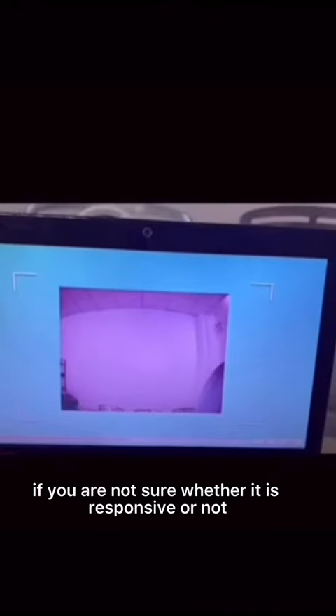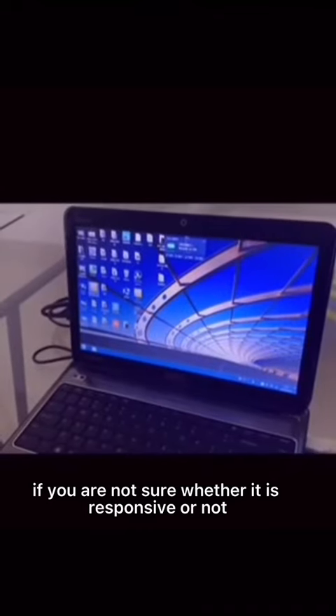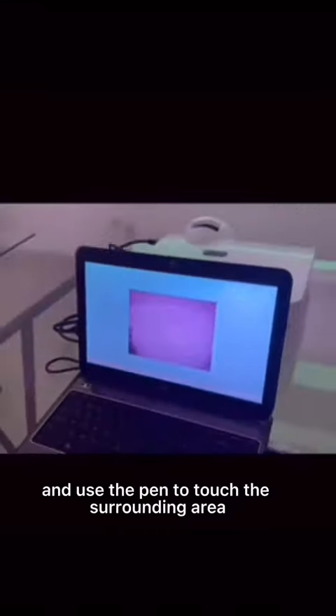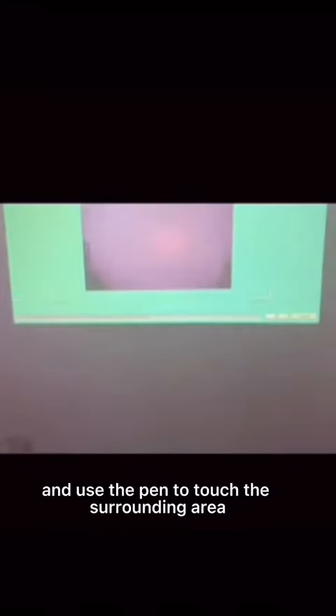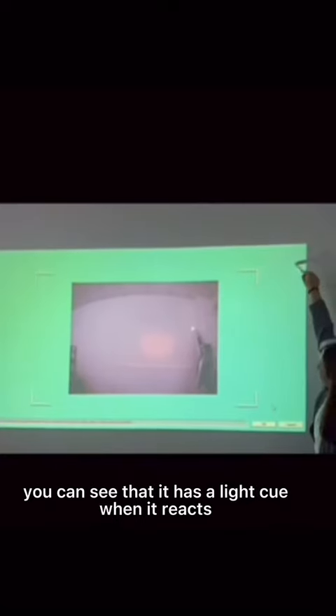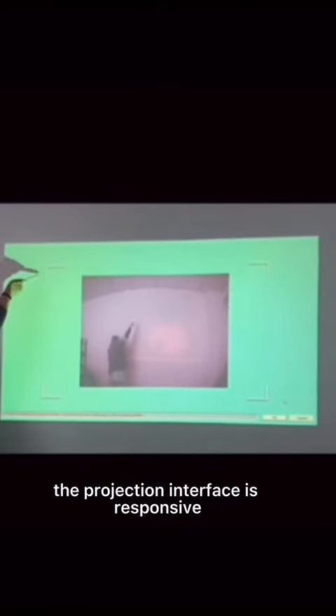If you are not sure whether it is responsive or not, you can turn on the switch of the pen and use the pen to touch the surrounding area of the projection interface. You can see that it has a response when it reacts, which means that the projection interface is responsive.